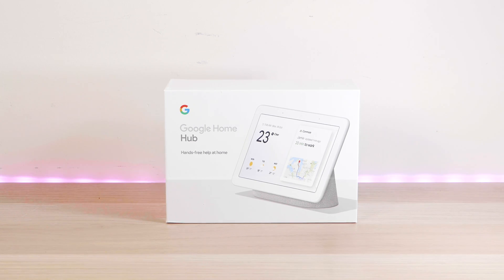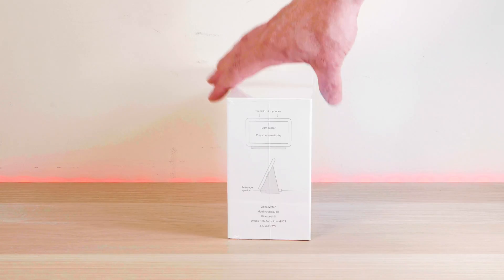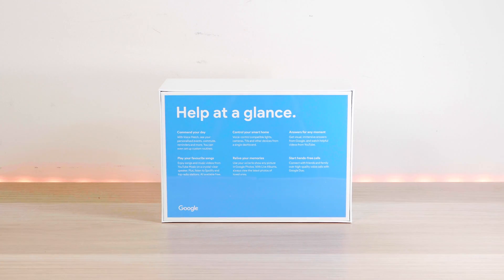Now let's have a look at this Google Home Hub. Is this $150 or $230 Australian assistant or smart screen worth it? Well, let's find out. Let's have a look at the box first.